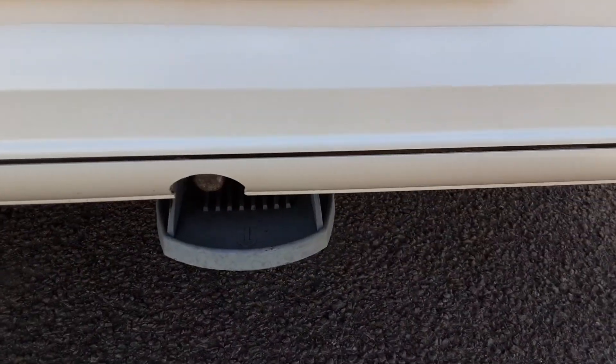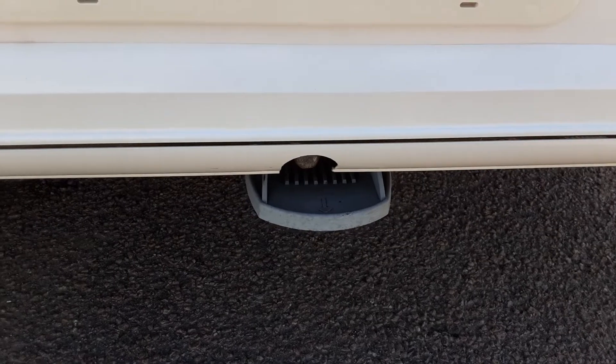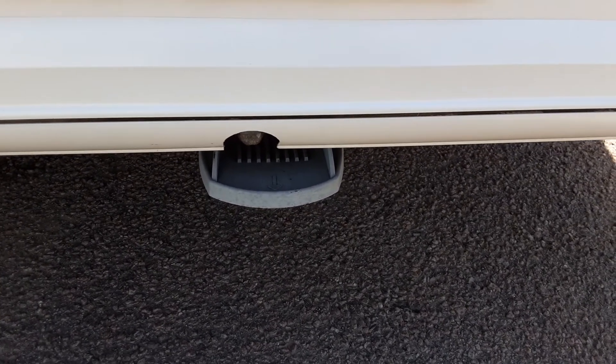On the side at the bottom you've got your wind-down legs to stabilise the caravan on site. If you don't have the caravan level, you only put them down to the ground so it stabilises the van rather than lifting the van.